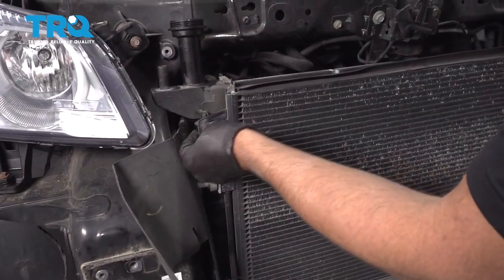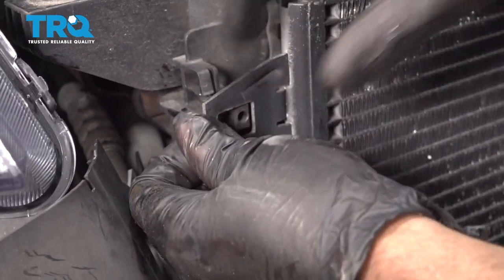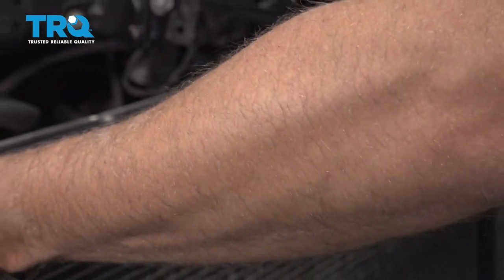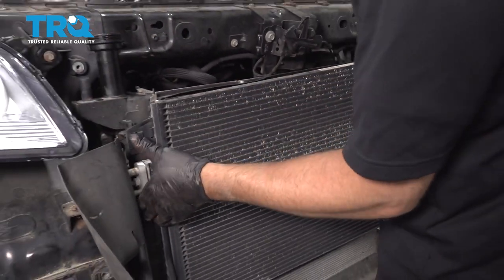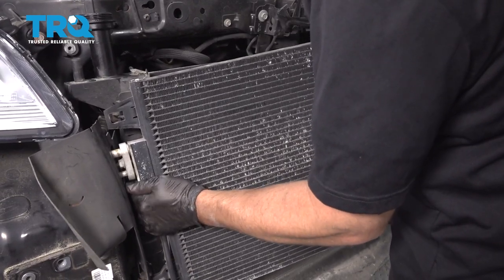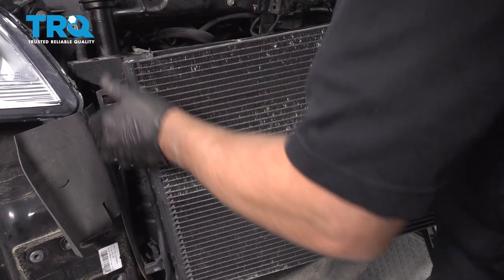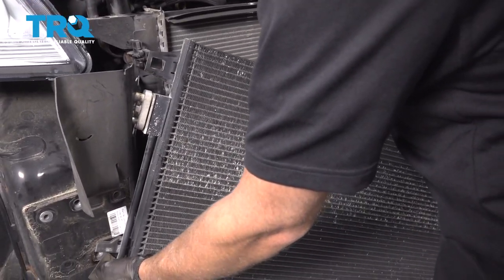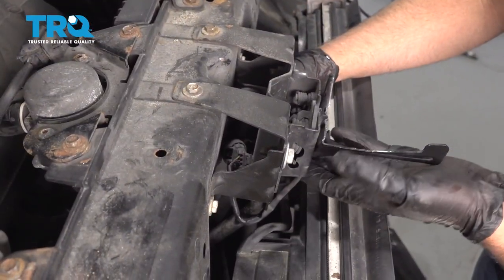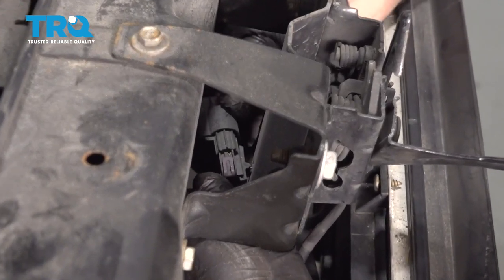This condenser is gonna separate from the radiator. There are some tabs right here — just squeeze those tabs and slide this off. Do the same on the other side, and then just lift up on the condenser. Be very careful with this. Just slide it out of the way a little bit — you can twist it just like that. Just to get this latch out of the way, we're gonna take this off. It'll be a little bit easier when removing the radiator.